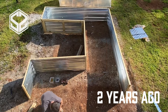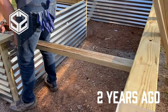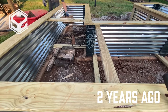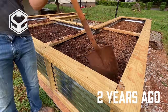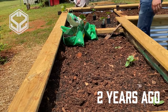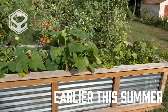Hey guys, welcome back. Today I wanted to give you a two-year update on the raised garden beds that I built. This has been a great project and actually the most popular video on my channel right now with almost 2.5 million views. If you haven't seen that video yet, go check it out — I'll leave the link at the end of this video. Leave a comment below letting me know what you thought.